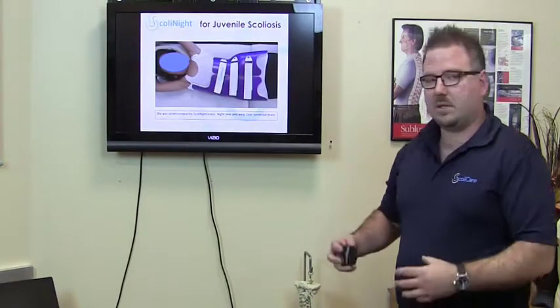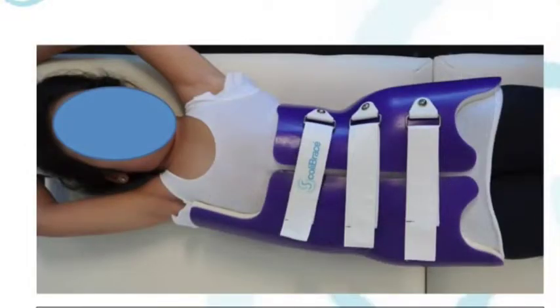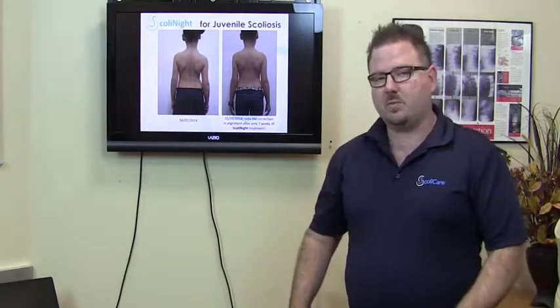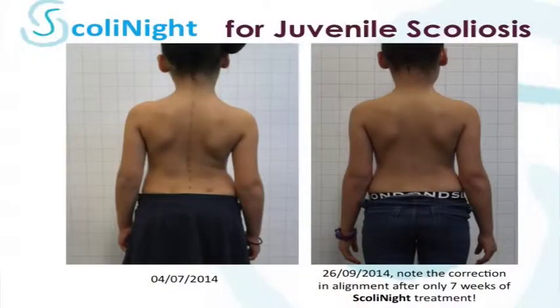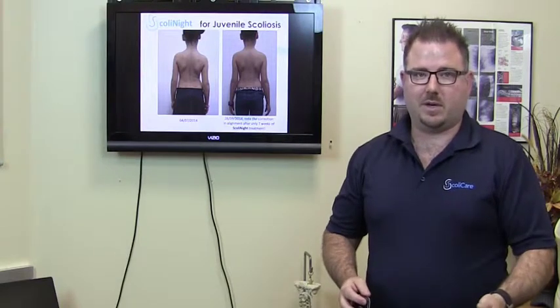Here you can see a nighttime brace. A nighttime brace is actually quite a strong brace, and it can really correct the spine during the time the patient is wearing it at night. After only seven weeks, there were massive postural improvements from using the nighttime brace. This child's curve then reduced back down to four degrees, and after six months of wear she stopped wearing the nighttime brace and is back under regular chiropractic care.